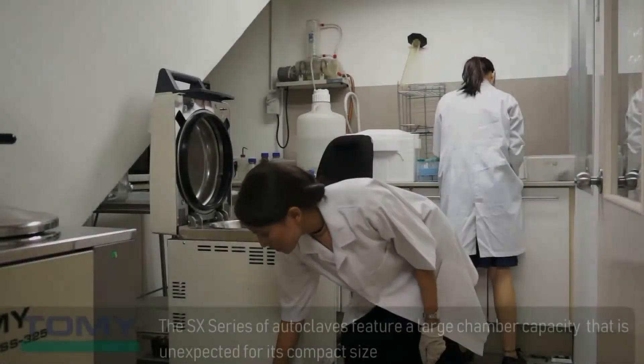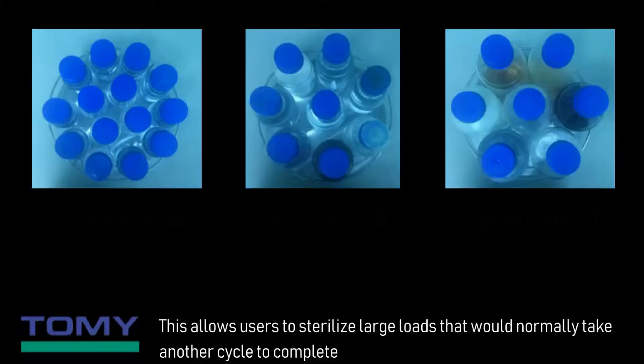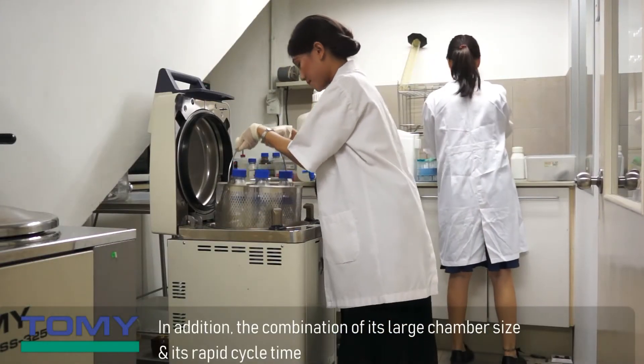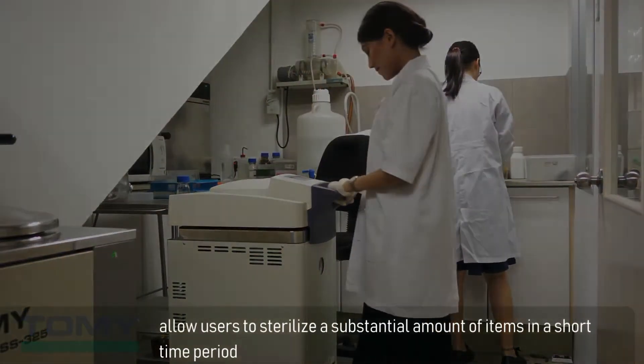The SX series of autoclaves feature a large chamber capacity that is unexpected for its compact size. This allows users to sterilize large loads that would normally take another cycle to complete. In addition, the combination of its large chamber size and its rapid cycle time allow users to sterilize a substantial amount of items in a short time period.